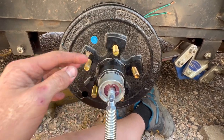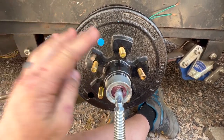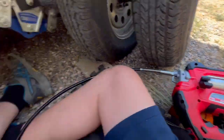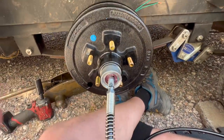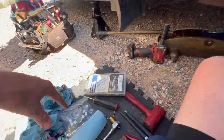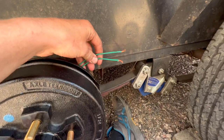I just greased this axle, adjusted the brakes, got the cotter pin in, and got the cover on. I'm also doing a tool review on this Milwaukee. We still have to hook up the trailer brakes and adjust the other side, then we'll be done.